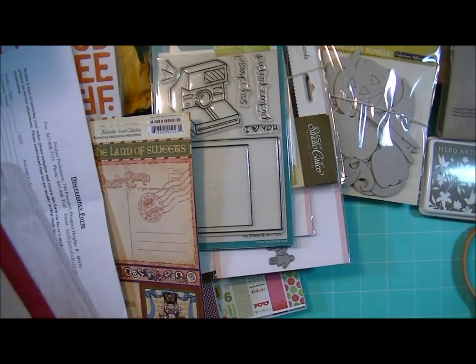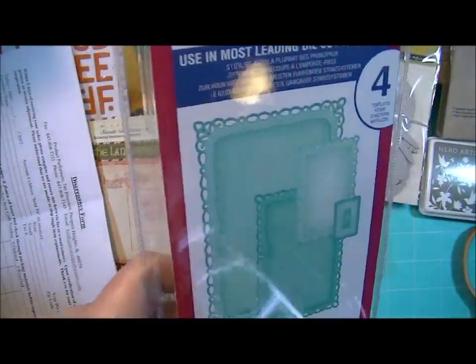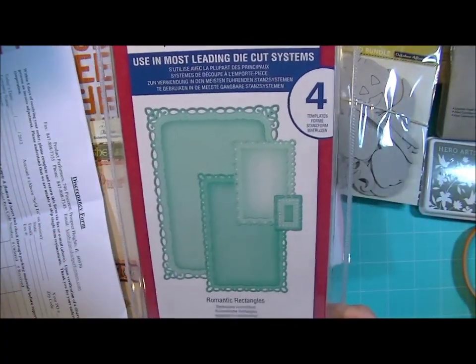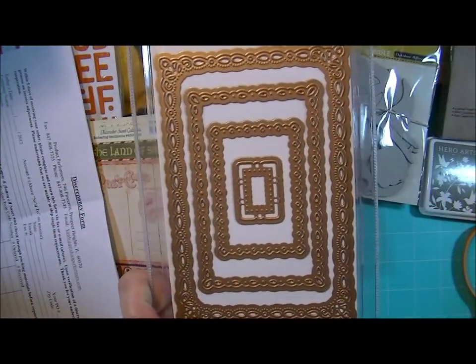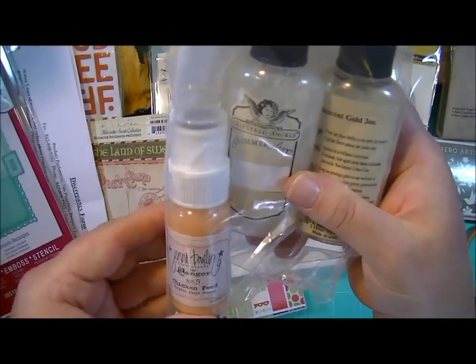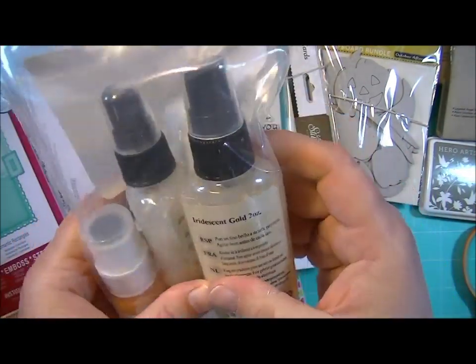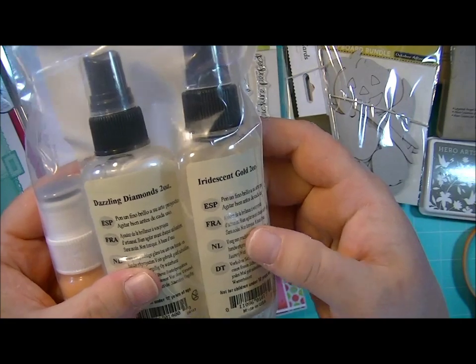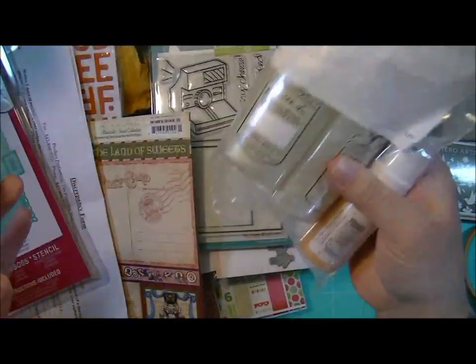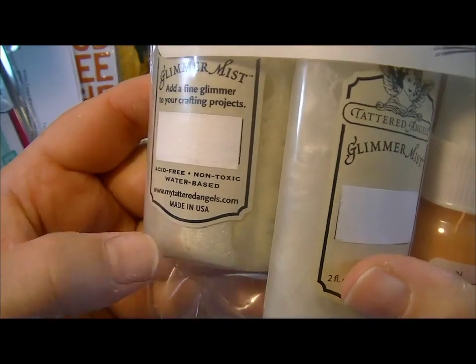And then from Spellbinders the Romantic Rectangles — I want to buy one of these for me, I love this one, and this is what it looks like. And then I got a Jenny Bolin Chicken Feed Paint Dabber and two bottles of Glimmer Mist. This one is Dazzling Diamonds and this one is Iridescent Gold — you can see this one is more white and this one's more gold.